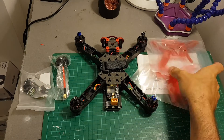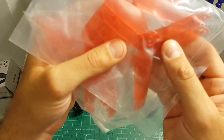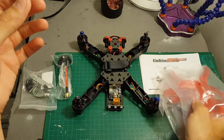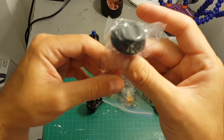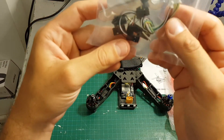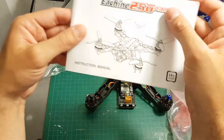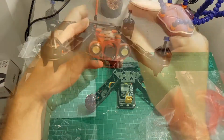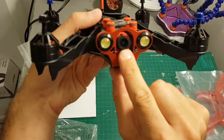Inside we've got two sets of propellers — these are 5048 tri-blade propellers. We've got the quadcopter we're going to review, an RHCP cloverleaf antenna, wires for connecting the receiver, double-sided velcro, and the instruction manual.